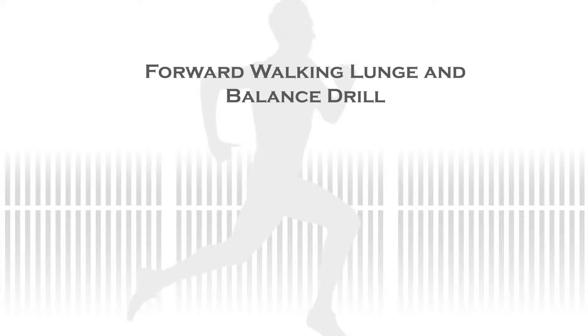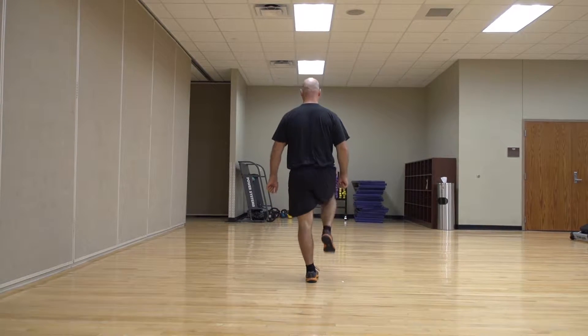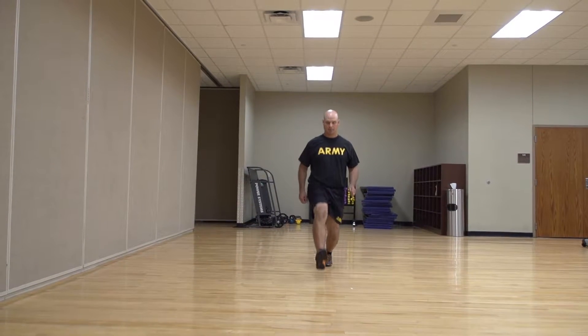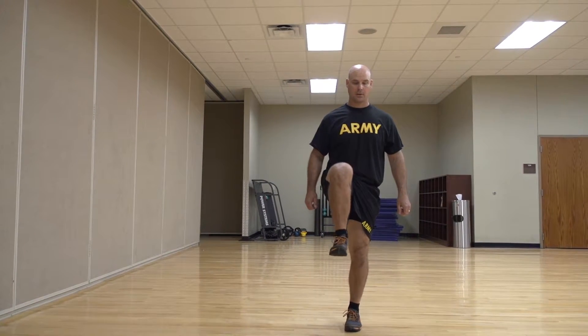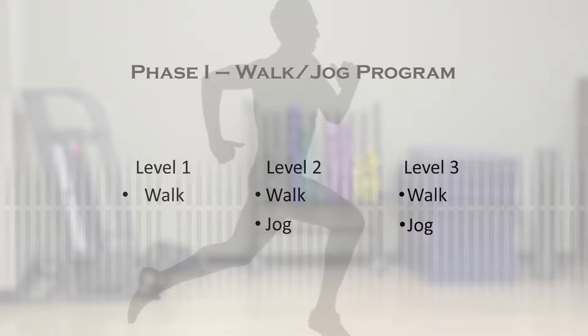To do the forward walking lunge and balance drill, start with your feet shoulder width apart. Step forward into a lunge, modifying how deep you go into the lunge as needed. As you come up from the lunge, bring your rear leg forward so that your thigh is perpendicular to the ground. Hold this stance for one to two seconds. Continue forward by dropping the elevated leg into the lunge position and repeat the lunge and balance drill for the opposite leg. Complete 10 reps on each side. You have completed one set of the circuit. You need to complete two more sets of the above warm-up exercises. You have now completed the warm-up for phase one.